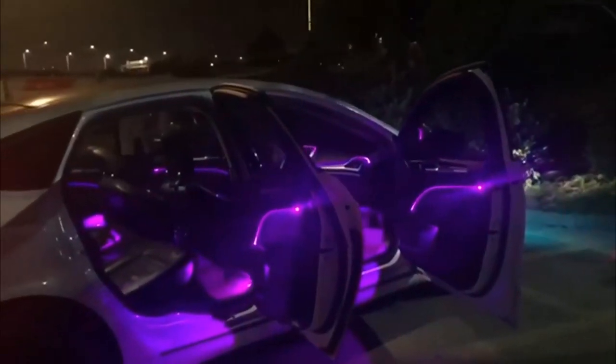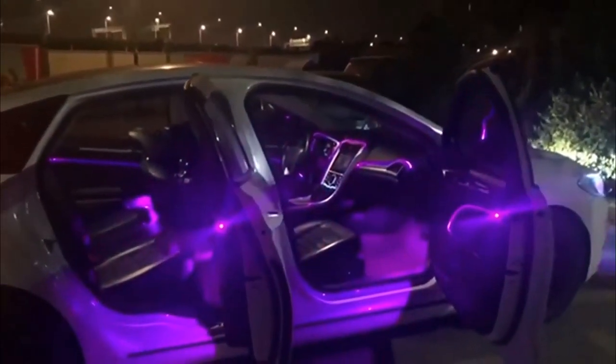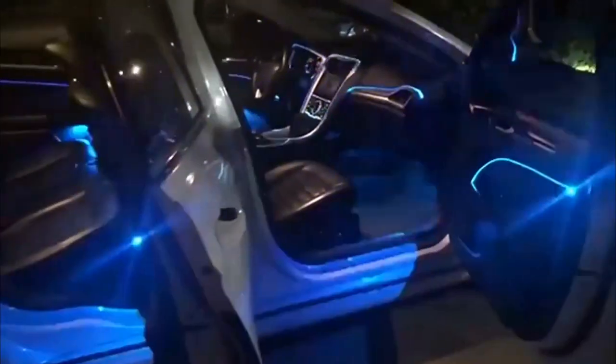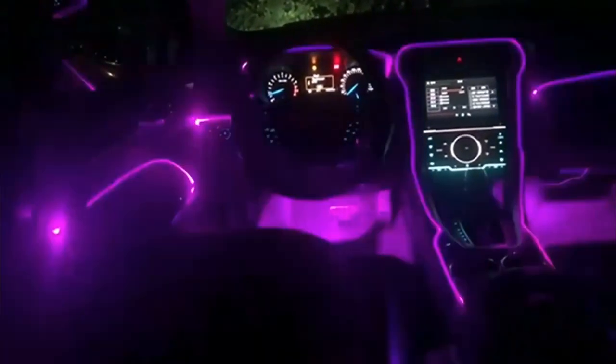App and RF Remote Control — easily control one or multiple sets of interior car lights via app or remote. Turn lights on or off, dim or brighten, change colors, modes, DIY timing, and adjust the speed of modes. Sound active music mode with a built-in sensitive microphone — your car lights can dance to the rhythm of your music. The LED music light strip follows the beat and adjusts flashing to fit the strength of the sound. Create a great atmosphere for your family, friends, and passengers. USB-powered car LED strip light is universal fit for almost all cars, trucks, SUVs, RVs, boats, and more.